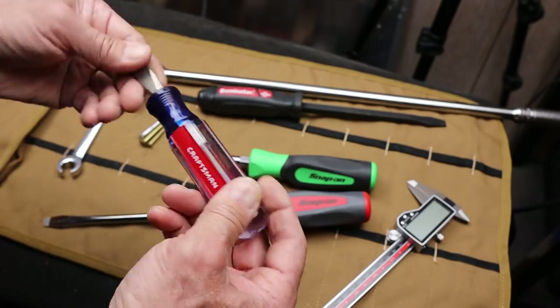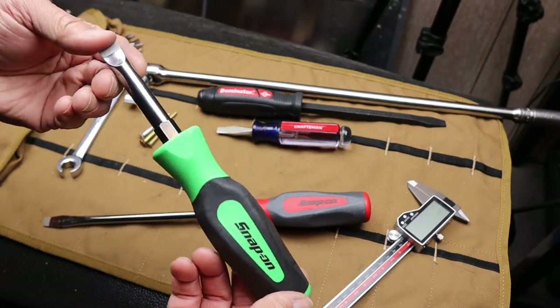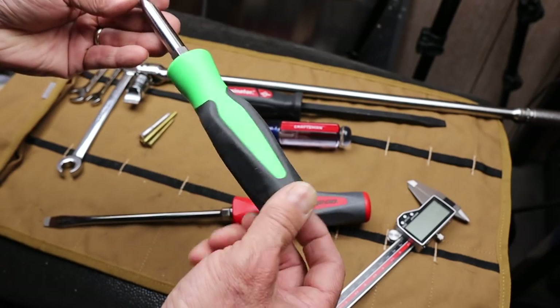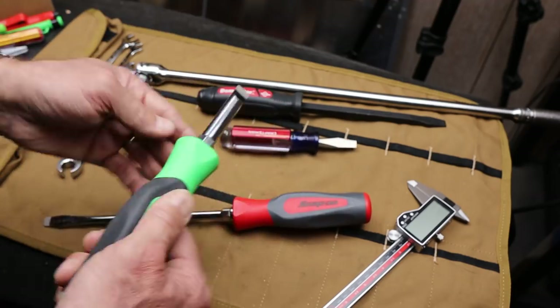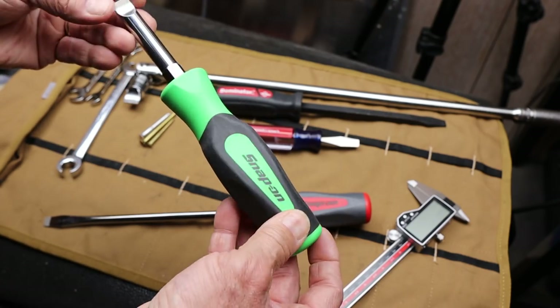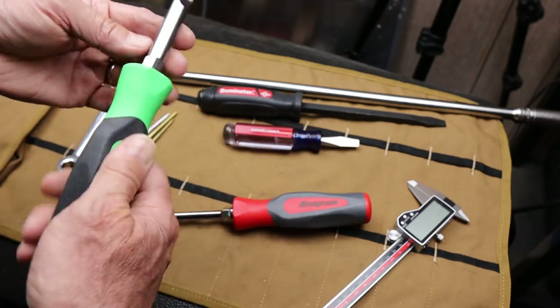But I wanted a Snap-on one. Snap-on didn't make anything like this — not sure why. Maybe I'm the only one who really likes these things. But this particular one has always been sitting on the ceiling of the Snap-on truck, so I finally pulled the drain plug on it and bought one.